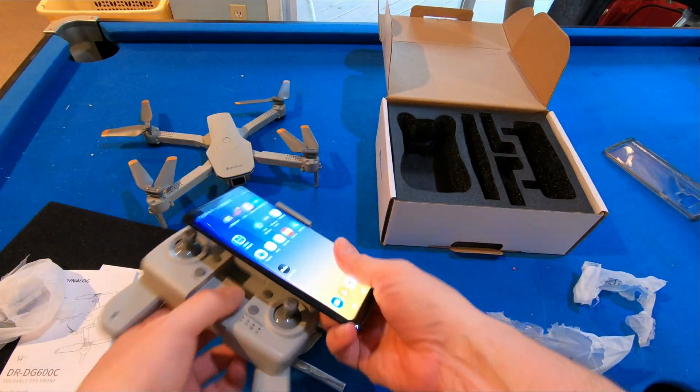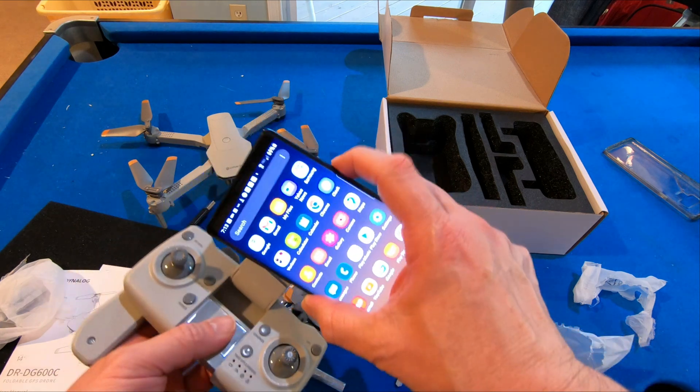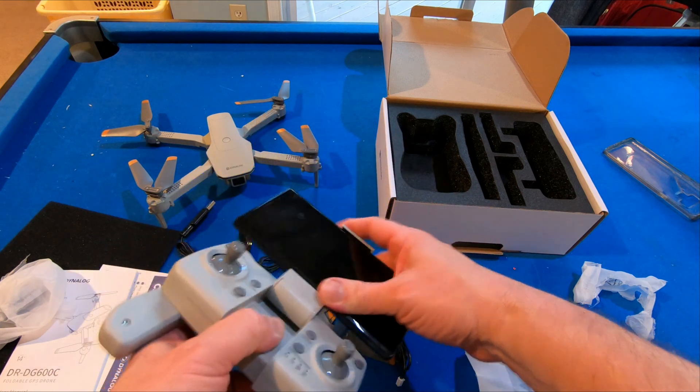Let's take a look here. Put that in. Put my phone in and there it goes. It's holding my phone.